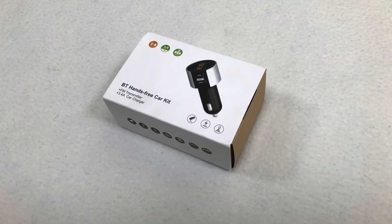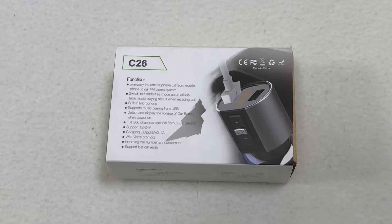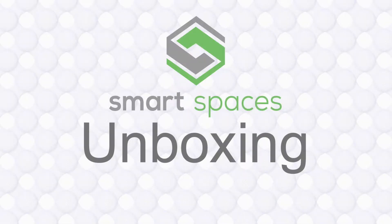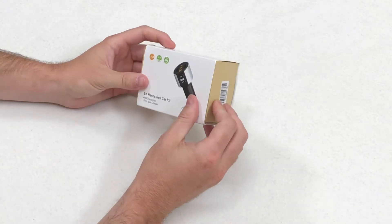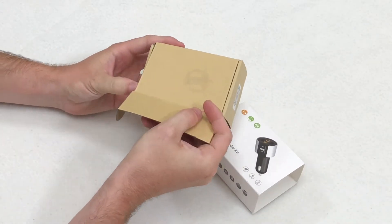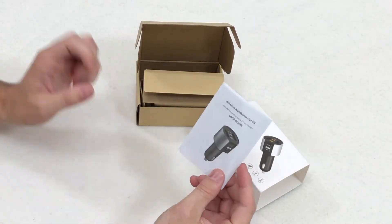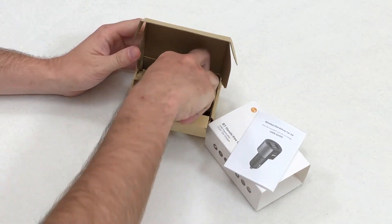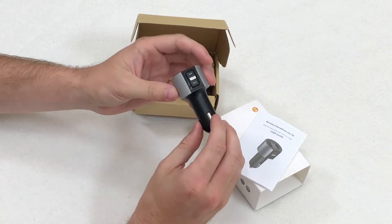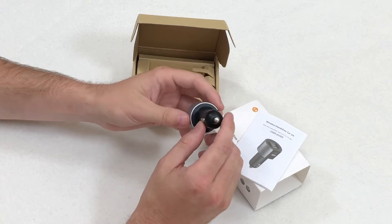We found this generic labelled one on Amazon and paid about $20 Australian, or about $15 US including postage. The device comes in a small cardboard box and it's fairly well packaged. Inside you've got instructions, although it's fairly easy to set up. The device is reasonable quality with two USB ports and buttons for changing songs and answering calls.